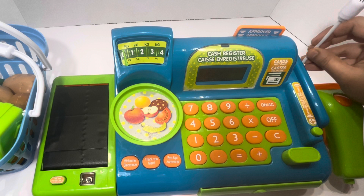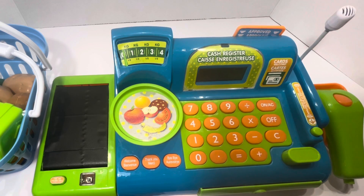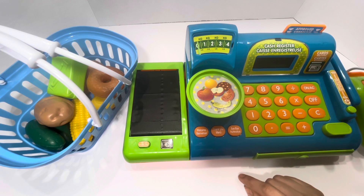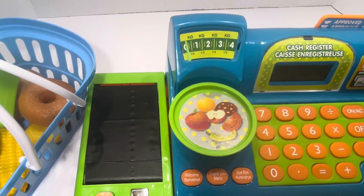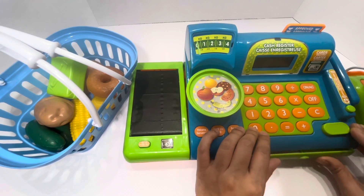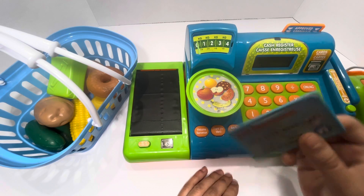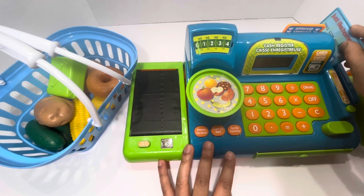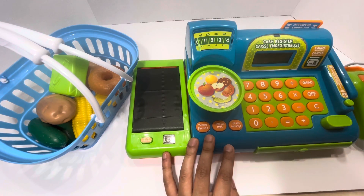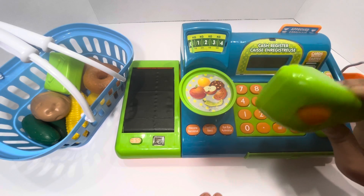I think it's a great idea before we cash out to learn some of the parts of this cash register machine. This is called a conveyor belt, this is called a weighing scale — this shows how much it weighed and the price. A cash drawer, this is a card reader, this is a microphone, and this is called a barcode scanner.